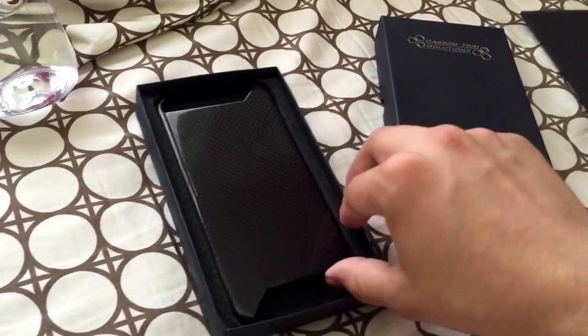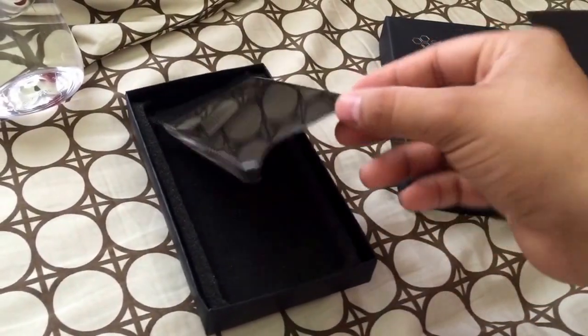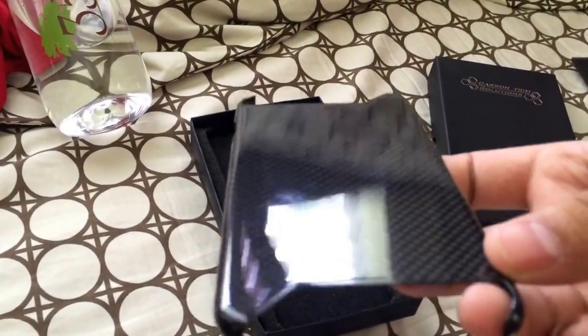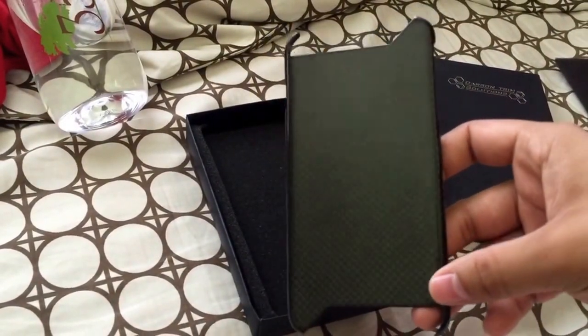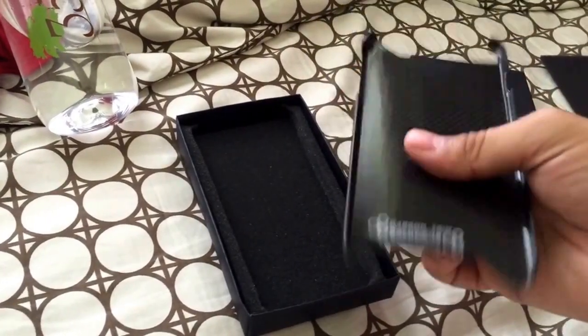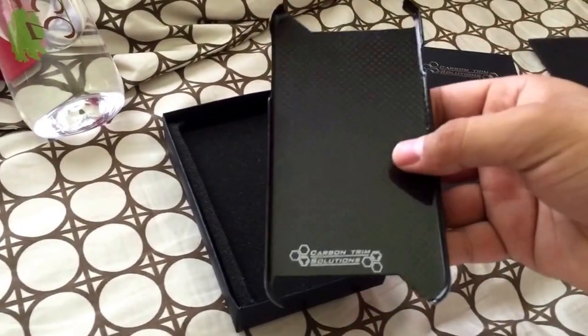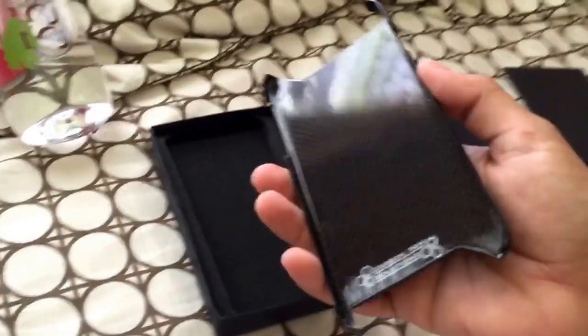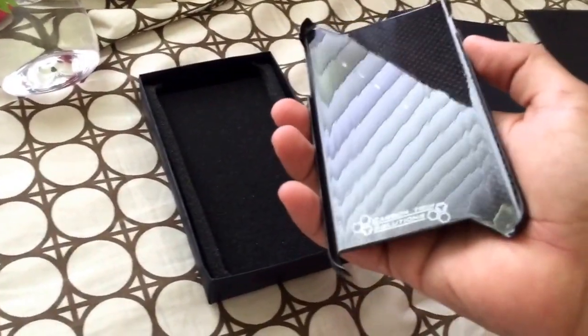Here it is. It is very light. That is pretty much it guys, so you can see it in person.